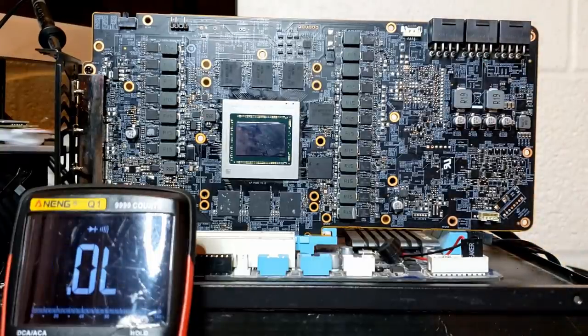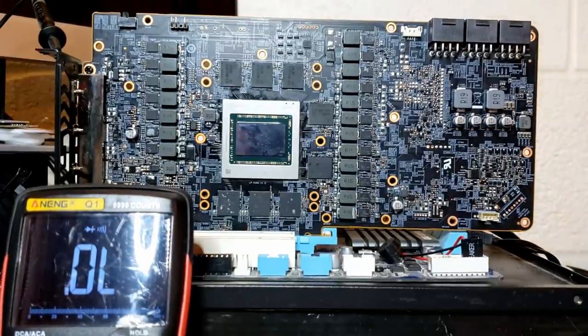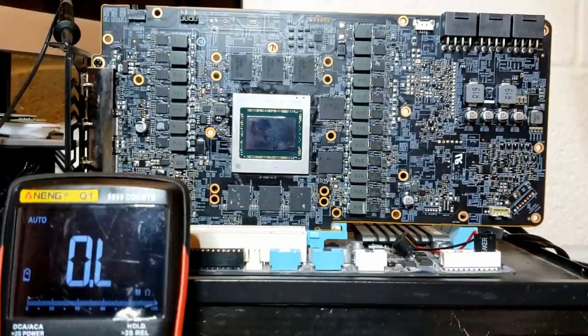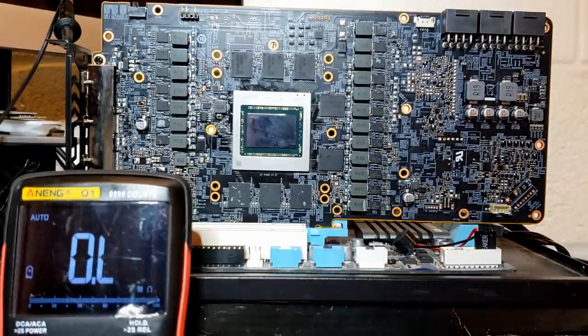The thing about a short on 12 volts is that they're usually trivial. What usually happens is either a MOSFET or a PowerStage dies. Since 12 volts has very likely been sent to the GPU core, the next thing we want to do is check the resistances across all the other voltage rails. We want to pay attention to the voltage rails connected directly to the GPU. A short or abnormally low resistance on a rail connected directly to the GPU can often indicate a dead GPU.